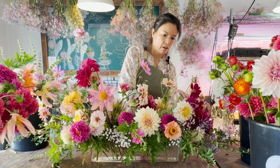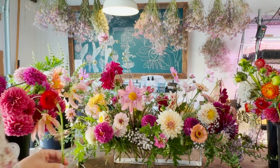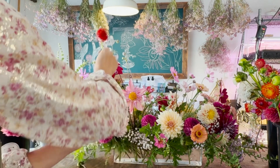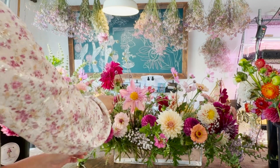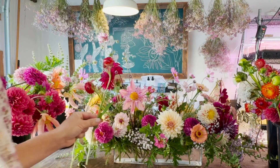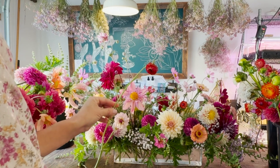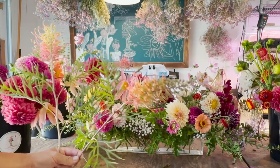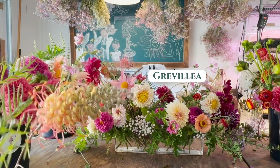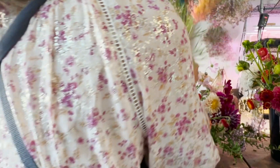For some pops of color we're going to use some strawflower, working from the front of the piece. I'm just going to visually start placing them with some space between flowers — I like how these ones are nodding because they were grown face up. To create some really cool visual interest, we also have grevillea. I'm going to slot this in right over here.